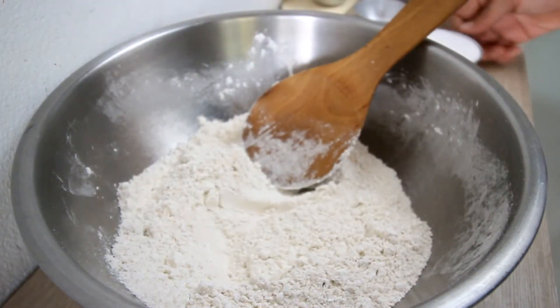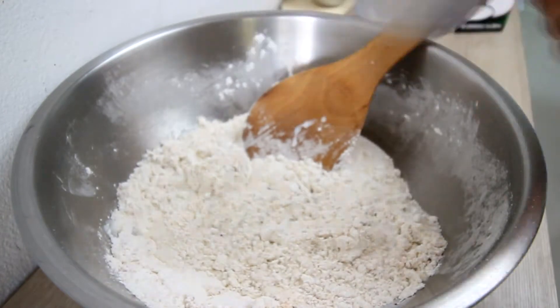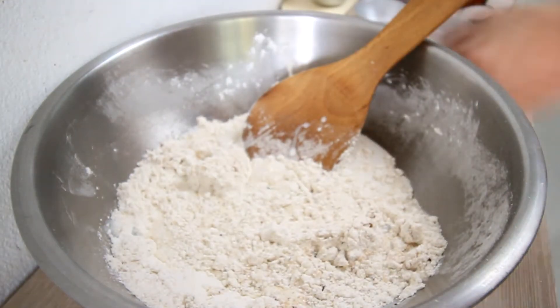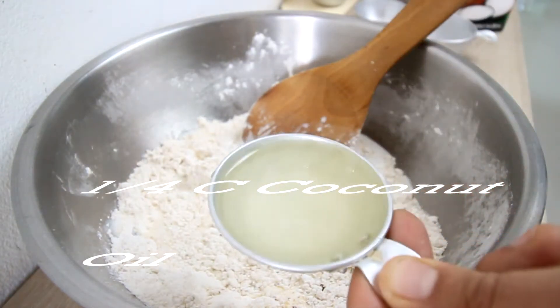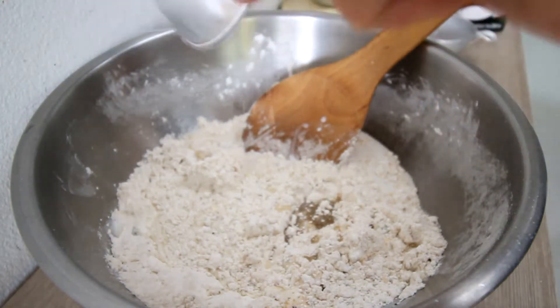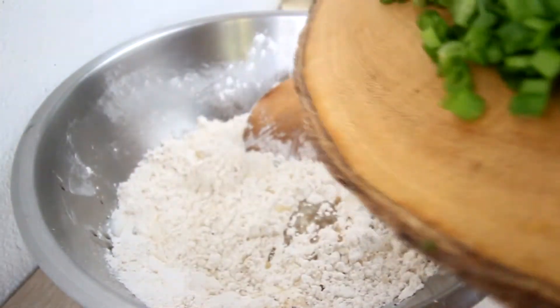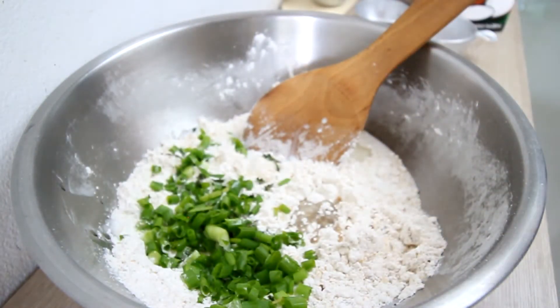Two more ingredients: measure out half a cup of coconut milk, and a quarter cup of coconut oil — rehydrated coconut oil, a quarter cup. Last are the toppings: we have spring onions and rosemary. Give that a stir.